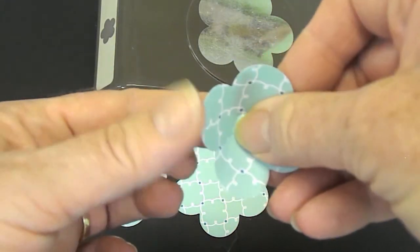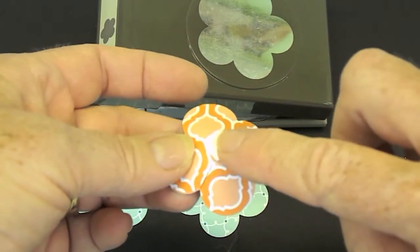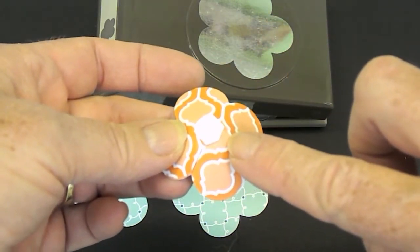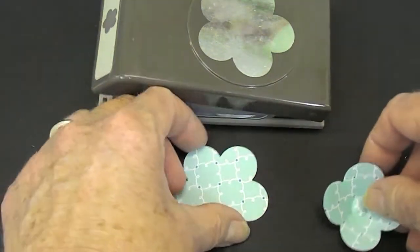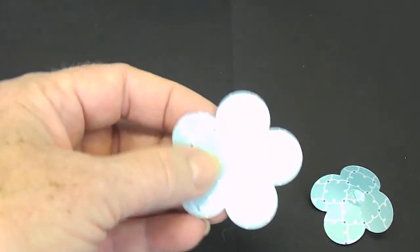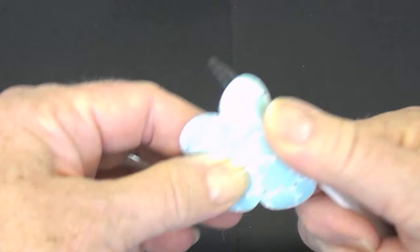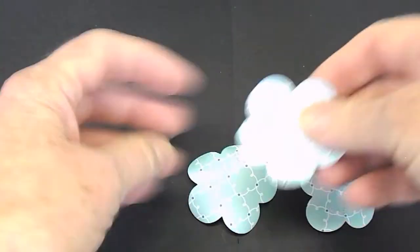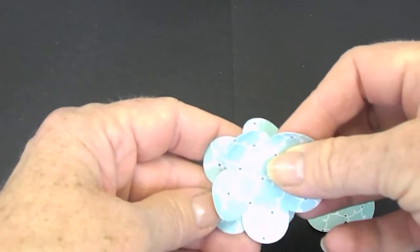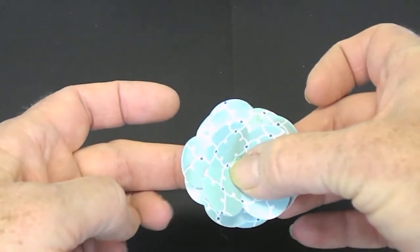So you want to just press that in with your finger and thumb and that makes it flat so that when you add your stampin dimension it will stick to your next layer. Then you'll just take a stampin dimension between each one and then add this one on top and that gives that little pop up.